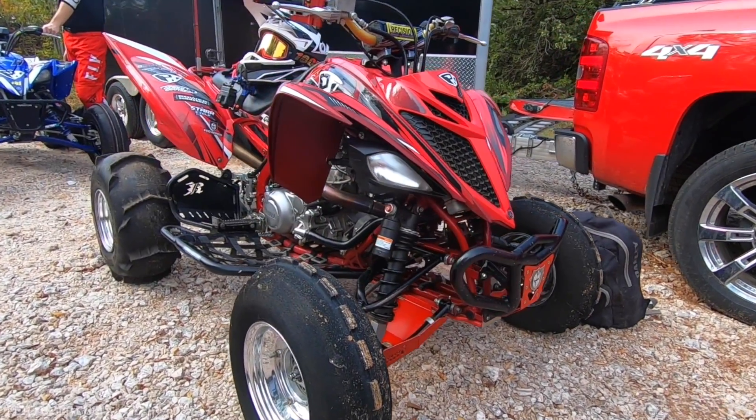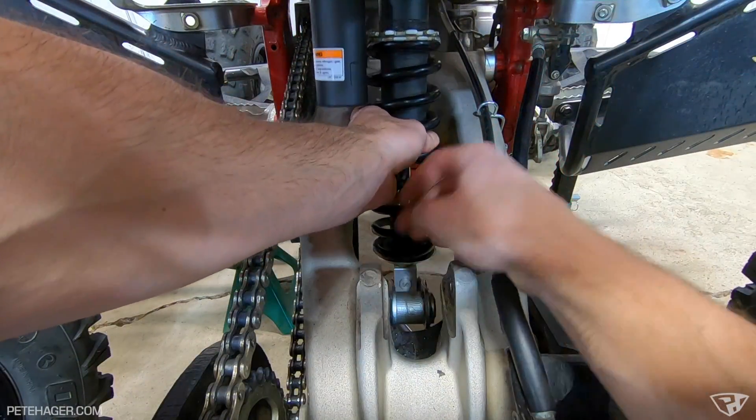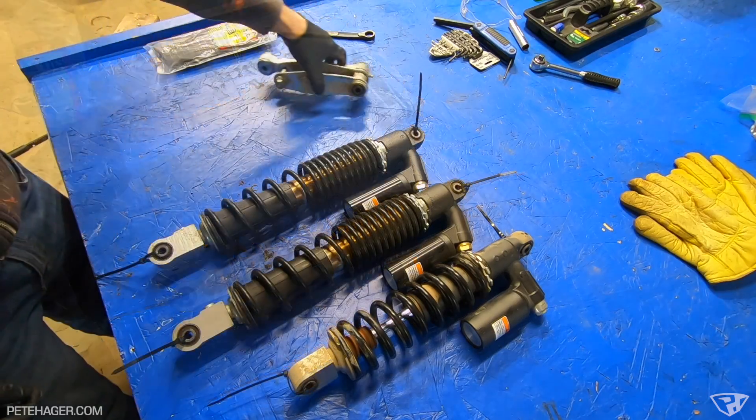Hello everyone. It's time to get the shocks redone on the Raptor. We're going to be sending them off to Rocket Ron. I'm going to be taking off the OEM rear shock, and he's going to get that set up for me. And then I'm going to be actually replacing the front shocks with YFC 450R takeoffs, and he's going to set those up for my new long travel Hauser front end.